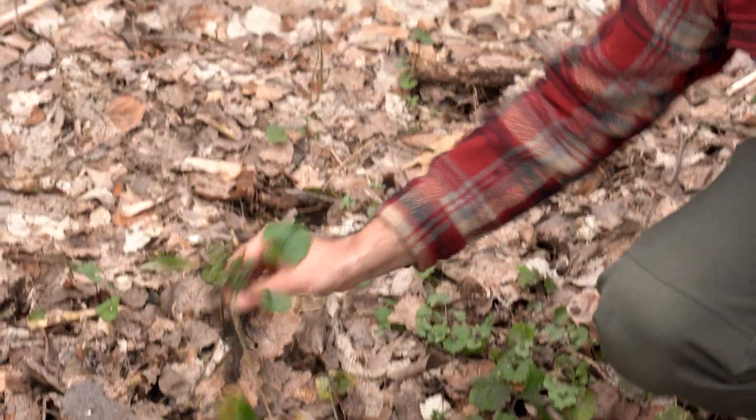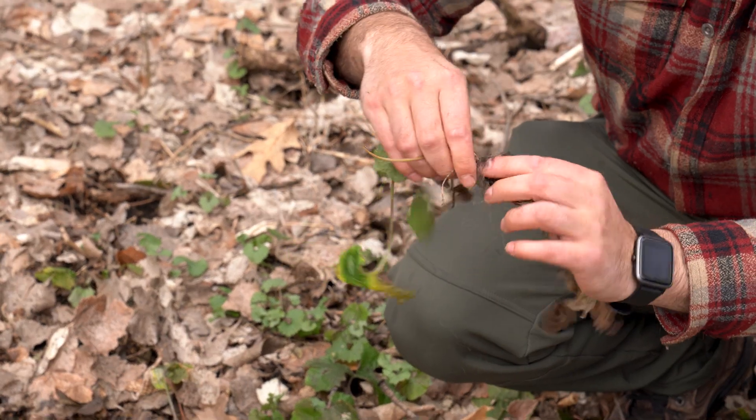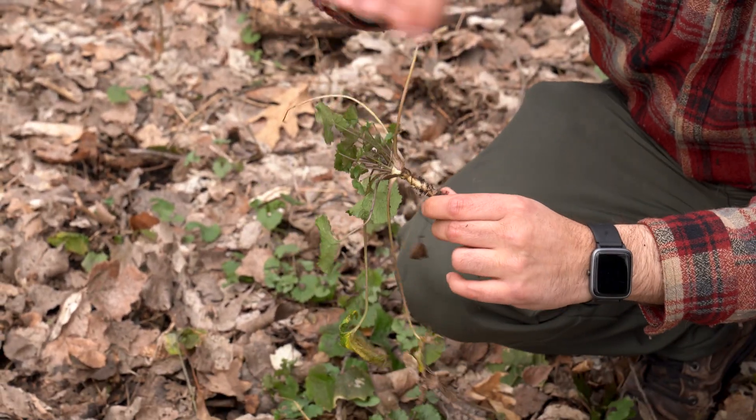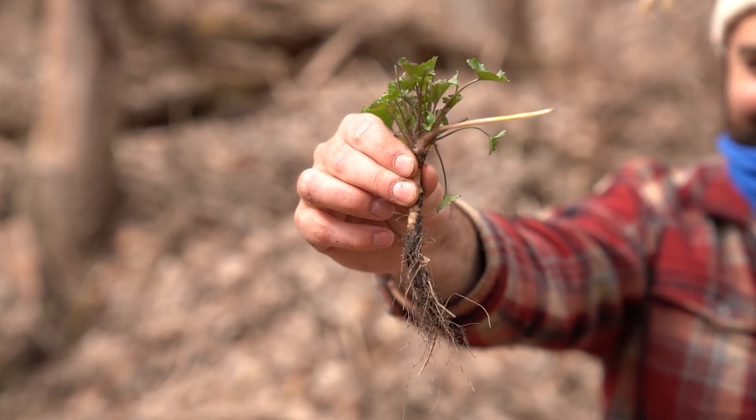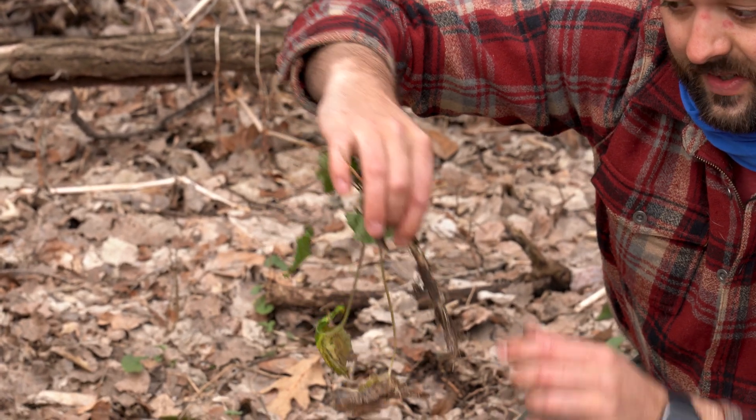And this one's got a pretty big one. So as you can see, it's kind of got this large tap root at the base, and it's got a J shape to it. So you kind of can pull and give it a little twist, and that helps it come out a lot easier.